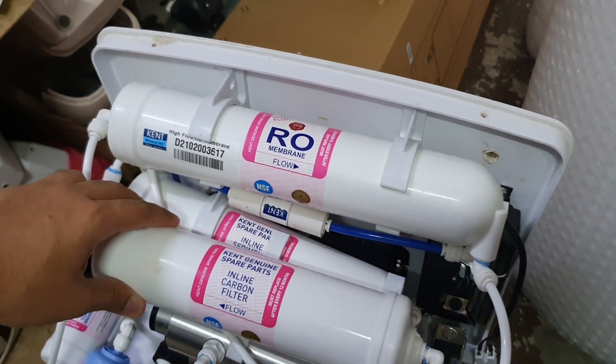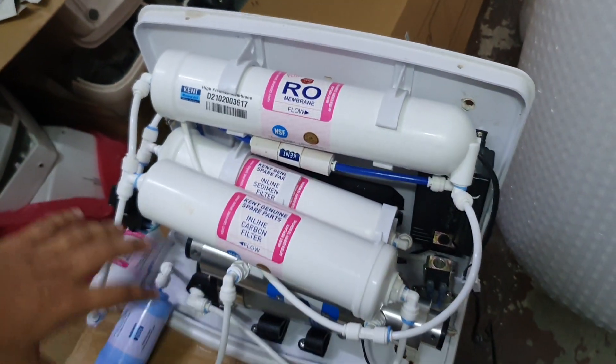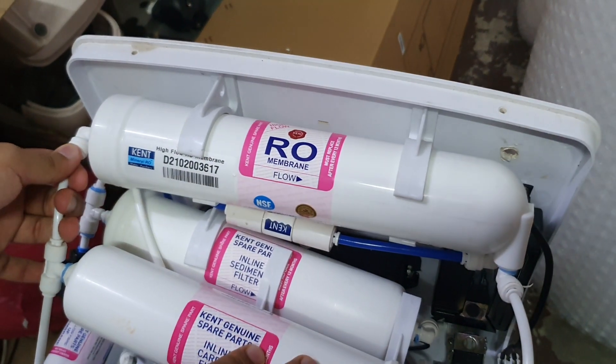Today we're going to talk about how to clean an RO filter. As you can see, this is the entire machine and we've basically removed the casing. I'm going to show you how to remove the RO membrane and how to clean it exactly.